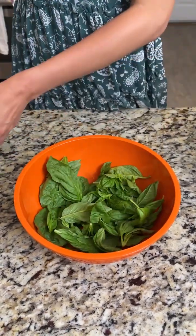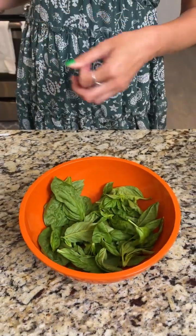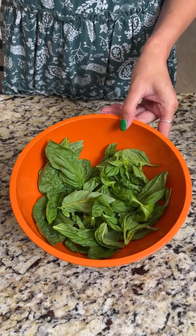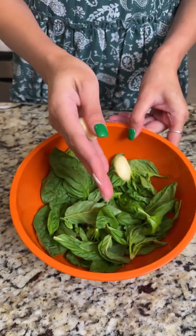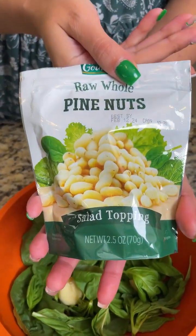For today's recipe we're starting off with two cups of fresh basil. Make sure you get the fresh one and not any dry basil — that makes all the difference in this recipe. Next we're going to add two large cloves of peeled garlic, plop those right in.